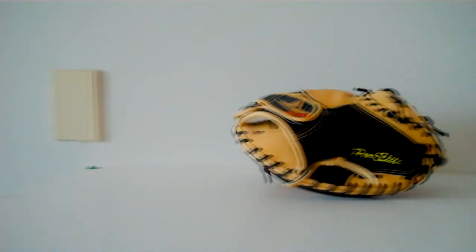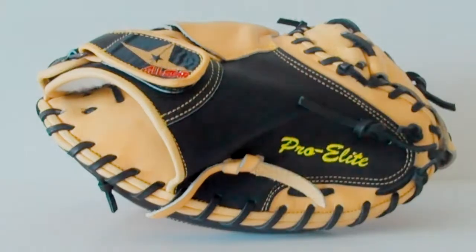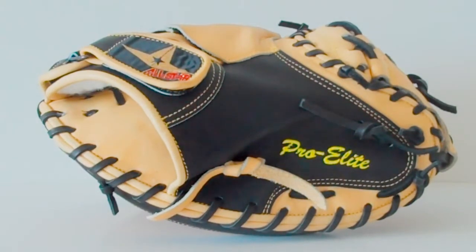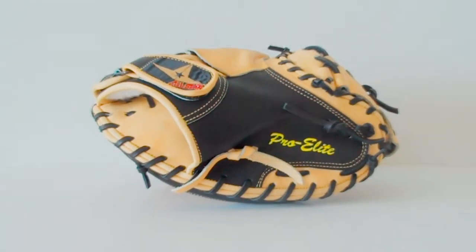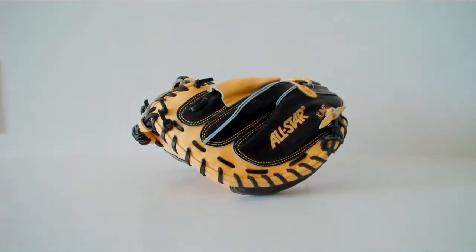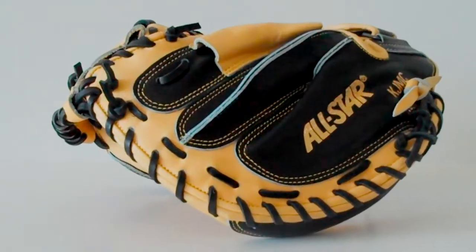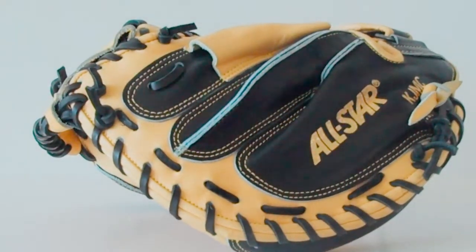As you can see here, it is a black and tan base color with black lacing and one light yellow lime-greenish accent, as you can see right there on the Pro Elite branding. Other than that, it's just all black and tan. The thumb and pinky laces are both tan, and it has tan fine lacing as well.